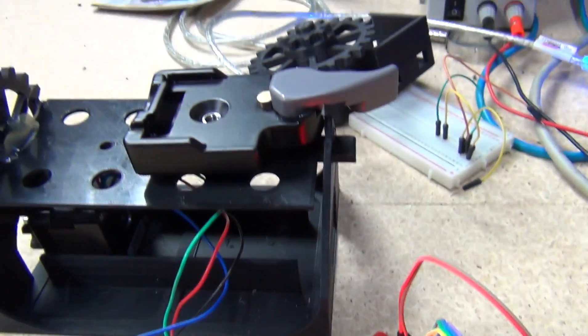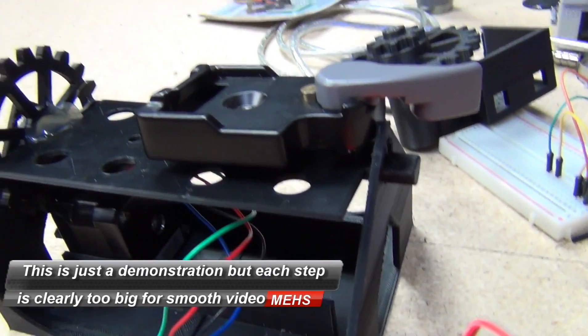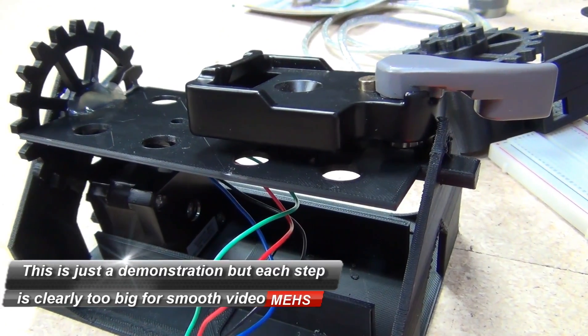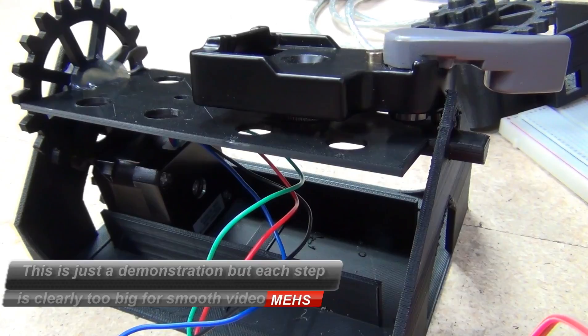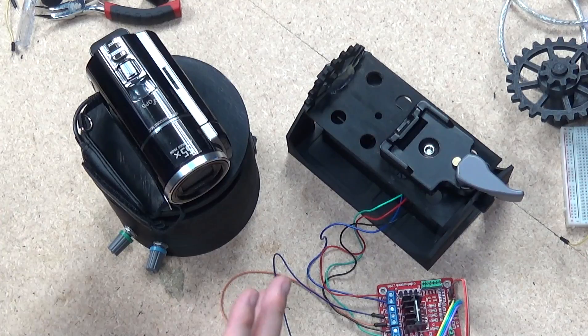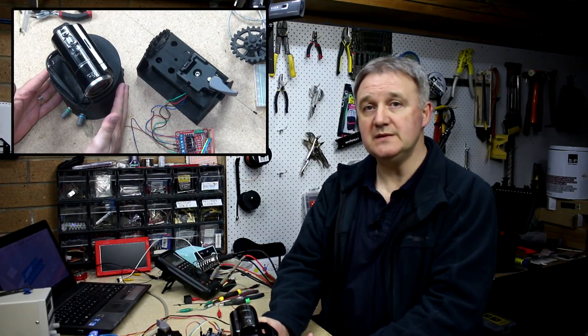As you can see, there's a bit of footage on the screen at the moment — that is nowhere near smooth enough. I suspected that would be the case, but here is the clear demonstration that it is not smooth enough.